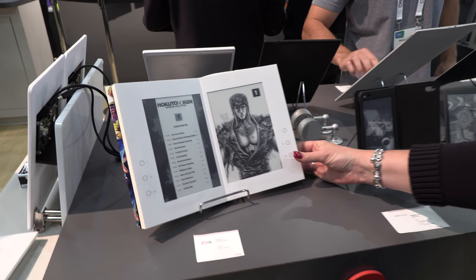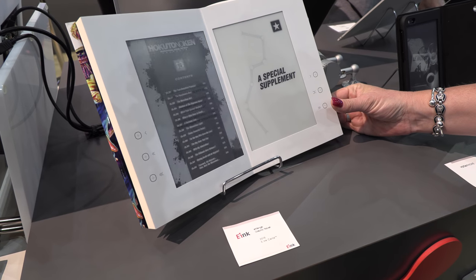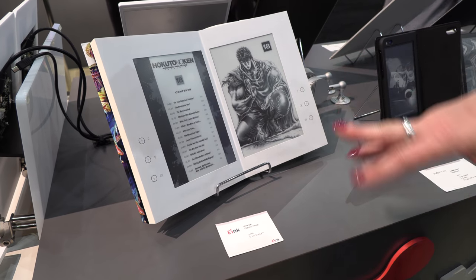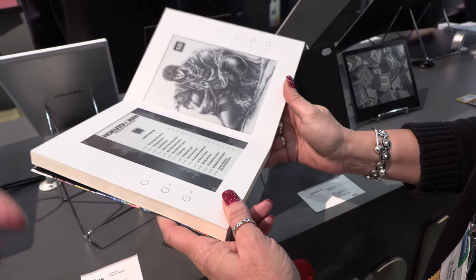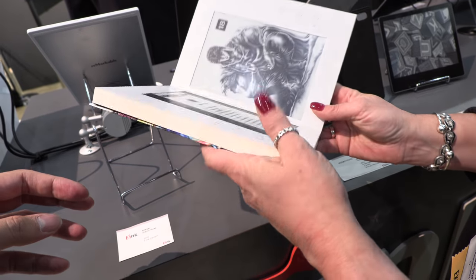So this is an e-manga device. It's from a firm in Japan — when you buy this, you get 200 or 300 volumes, essentially the entire series. The neat thing is they've actually made it to look like a book, but when you open it up it's actually an e-manga. There are no more physical pages in there.